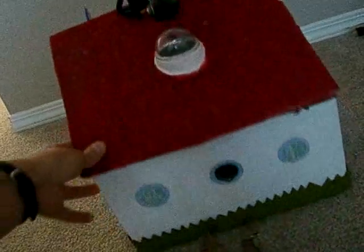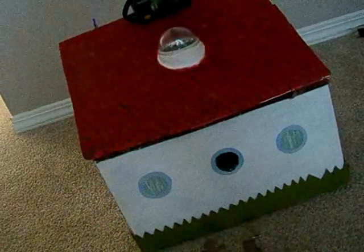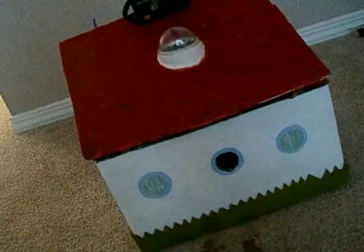This is a house we built out of cardboard, glue, play-doh, and paint. We didn't really build with paint.